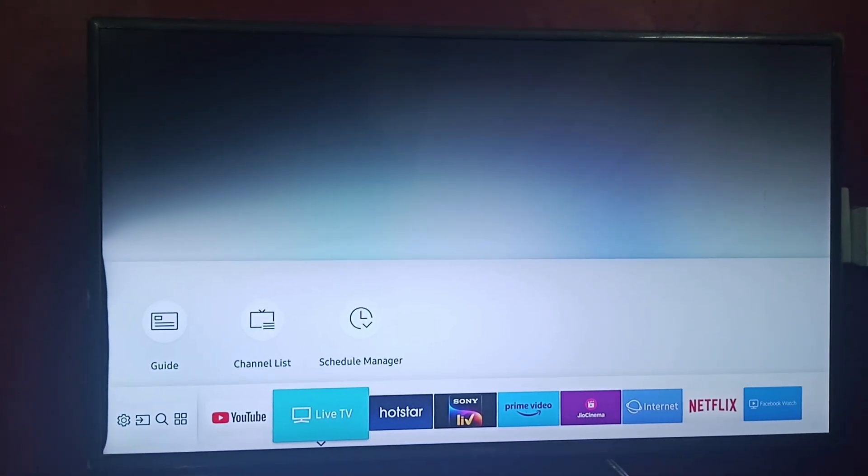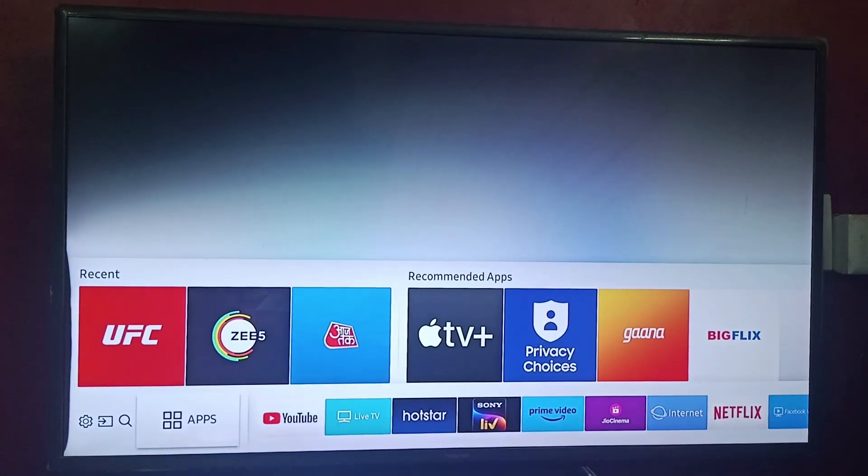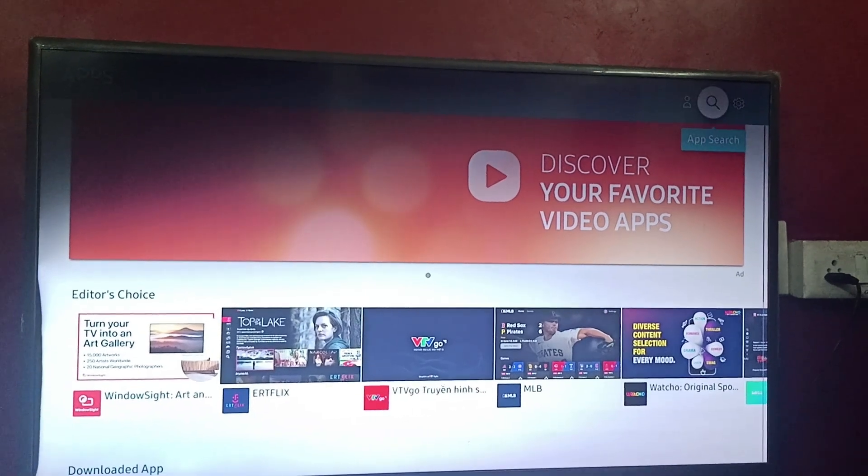Hi everyone, welcome back to our channel. Today we will be learning how to lock your YouTube on Samsung Smart TV. All you have to do is go to Apps. On Apps, you can find your sign-in option, app search option, and settings.